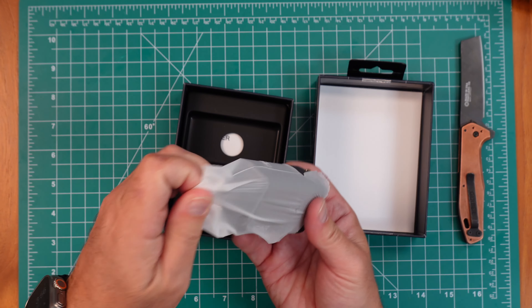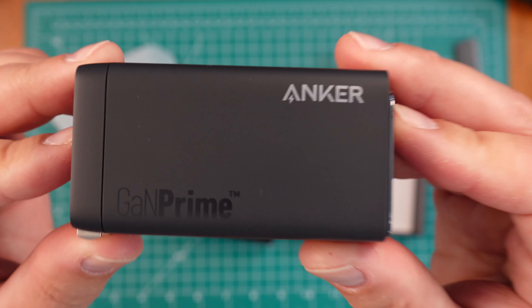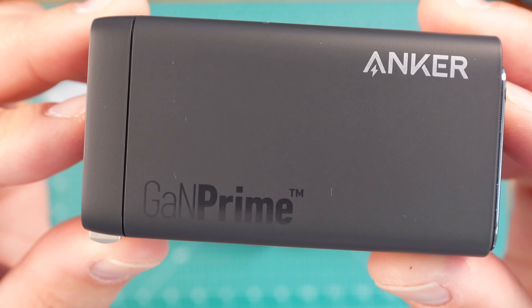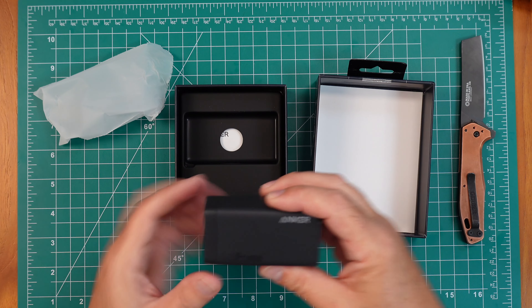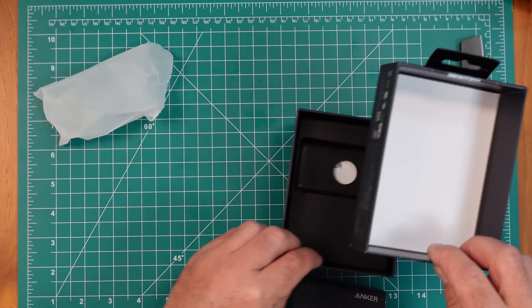It's got definitely some extra weight to it — not sure if that'll come through on the camera. Anker branding on it. Pretty chunky device. Let's set this to the side here.